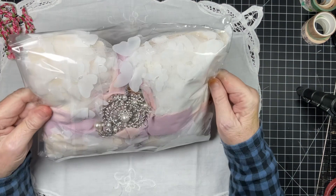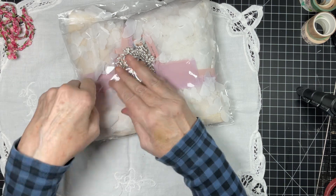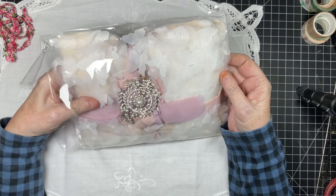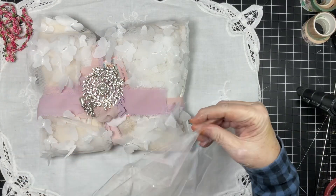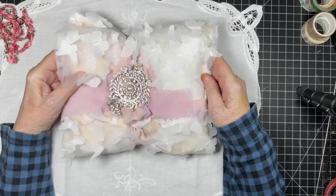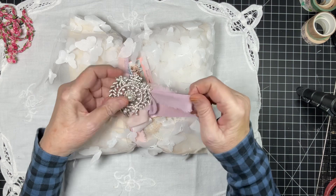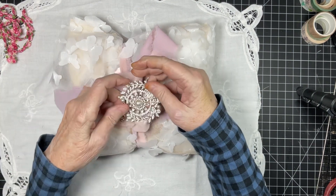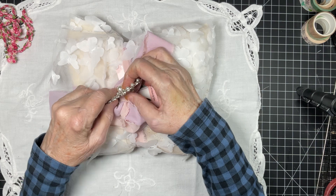In her group she shares what's new, what's on sale, and you can also see what the other designers are doing and other people that use her laces. It's a great source of inspiration. Look at this — chiffon ribbon! I always love it when Kim sends me ribbons because I don't have any of these.